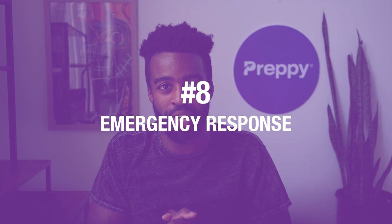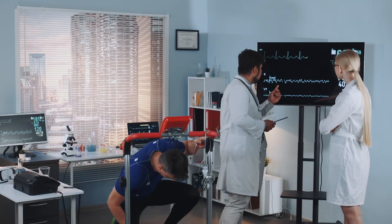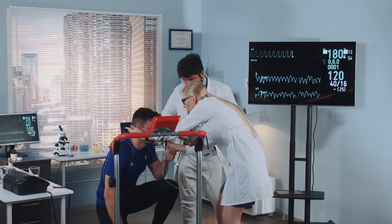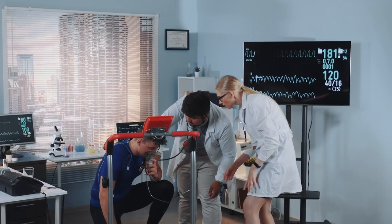Number eight, emergency response. As an EKG tech, you got to be prepared for emergencies. In a situation where a patient experiences distress during an EKG, you must act quickly, initiating the appropriate response, which usually involves calling for medical assistance and providing basic first aid if necessary.